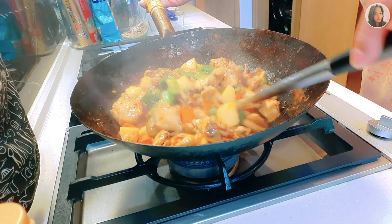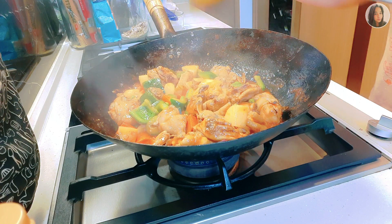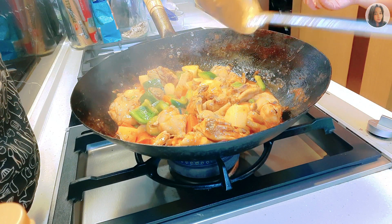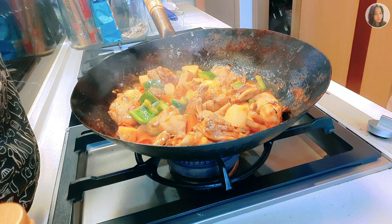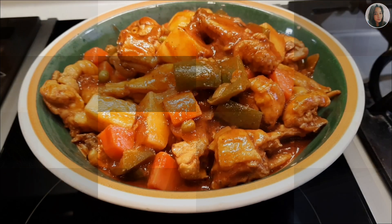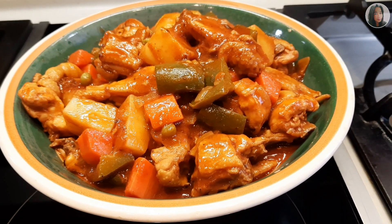Our chicken afritada is cooked and ready to serve. Here is our finished chicken afritada.